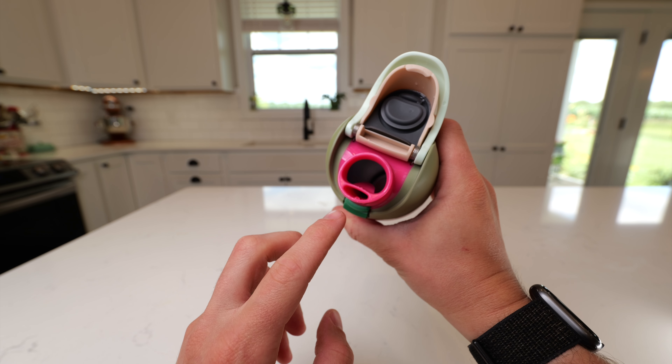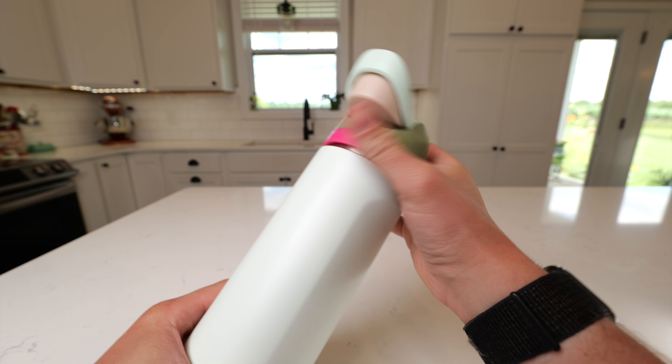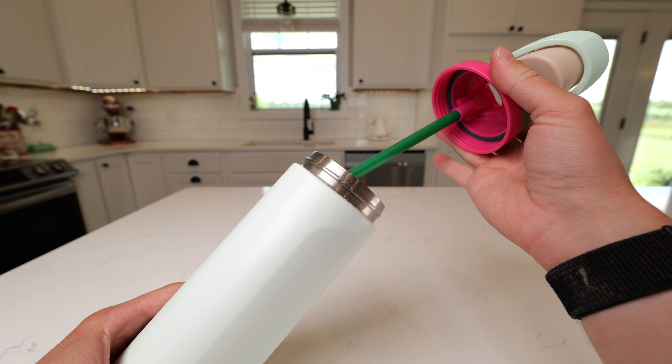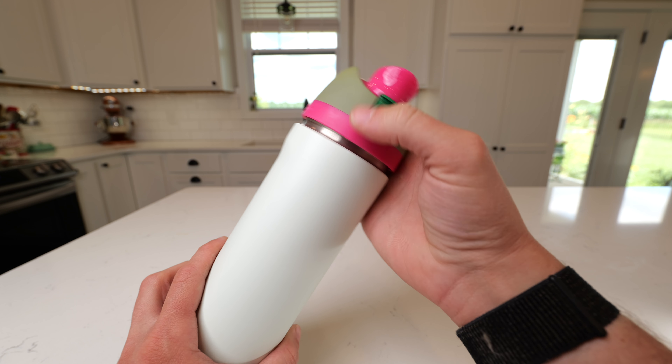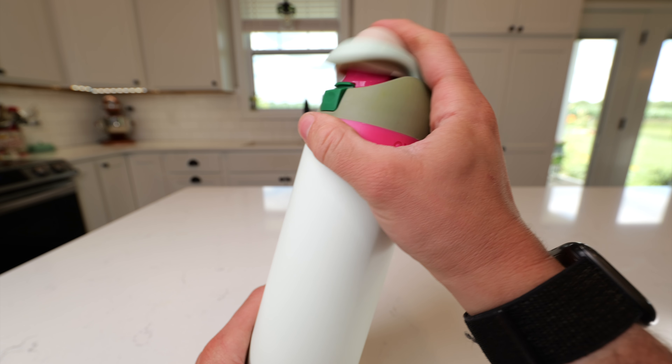Either you can sip or you can chug. So you get the straw that's built in, or there's the chug opening as well. Here you can see the straw on the inside of it, and whenever you have this thing closed, it's going to be completely leak-resistant. I haven't had any issues with this leaking in a bag or a purse.